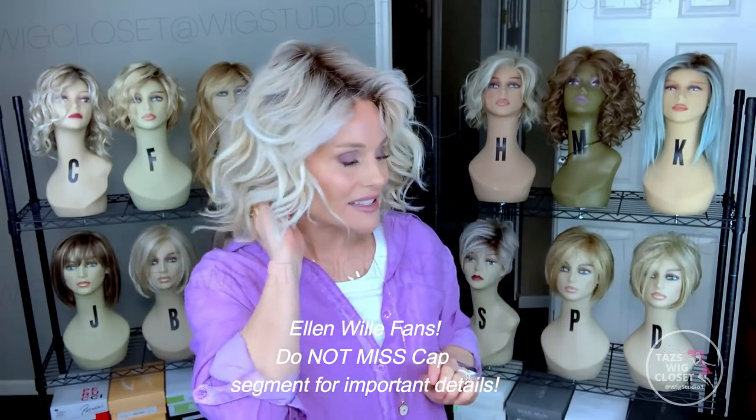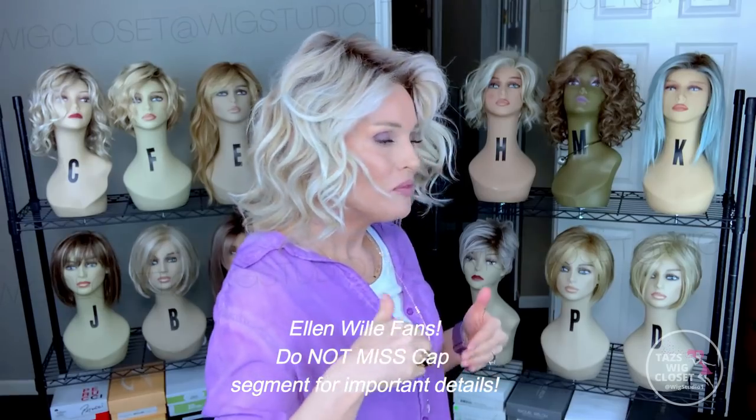The style weighs just under four ounces at 3.75 oz — it feels very lightweight on the head. In terms of permatease, there is a little strategic permatease even though this is a hand-tied cap, mostly right at the nape. This hand-tied cap also has some integrated wefting and areas where a little permatease is attached here and there. It doesn't detract at all from the realistic look — it gains you a little volume, and I think it's super well done and really holds up the style.